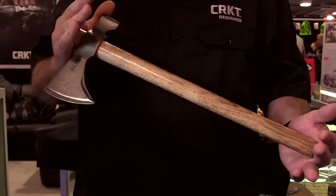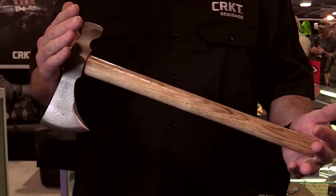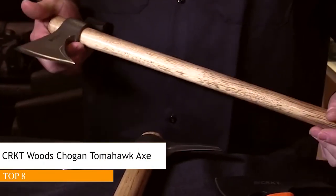Hi, I'm Ryan Johnson, president of RMJ Tactical and I design for CRKT. Next in the lineup we have the new Chogan — it's a drop-forged classic traditional tomahawk.